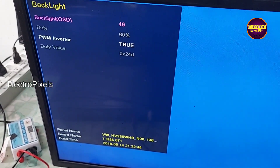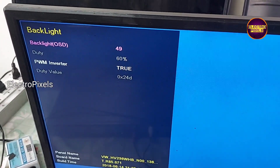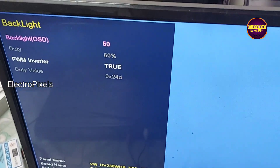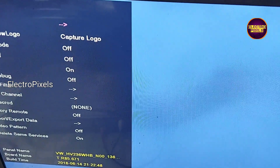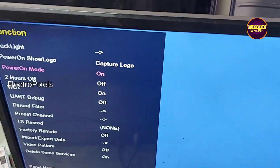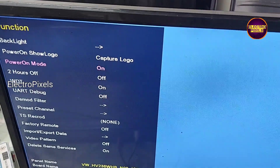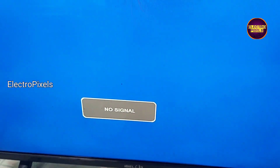Here I reduce the backlight to 50%. After that, I turn on the Power On option so the TV will turn on automatically without releasing from standby whenever the TV is powered on. That's it — hope you like this video, thank you for watching.